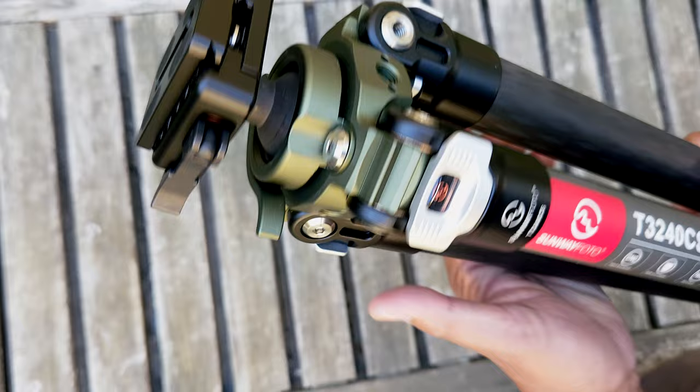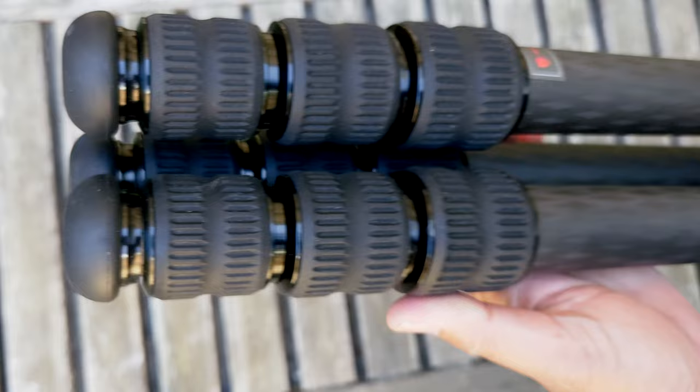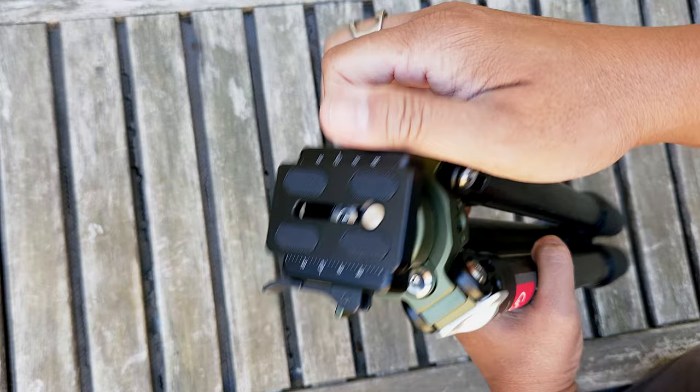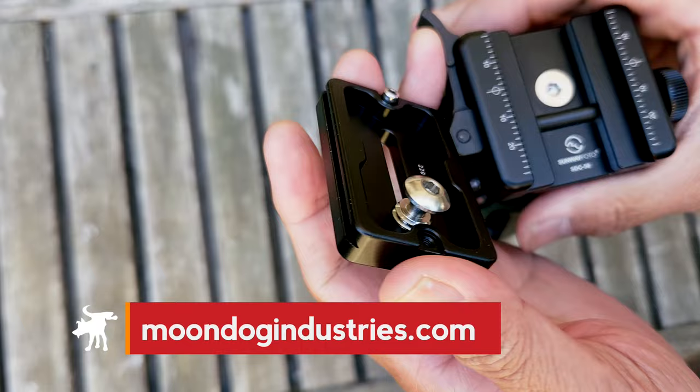Overall, I still think this is a really nicely built, lightweight tripod with a street price of about $500. For some of you that's not cheap, but for a hunting tripod with these features it's actually reasonable. I do have one complaint, and it's not the lack of a weight hook — it's the name: T3240CS. That's not a good name; it sounds like an inventory number. Leave me a comment telling me what you think Sunway Photo should name this tripod. If you're interested in buying it, there are product links in my full written review at moondogindustries.com — there's a link in the video description.